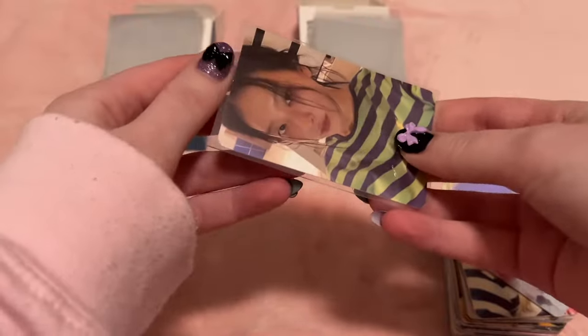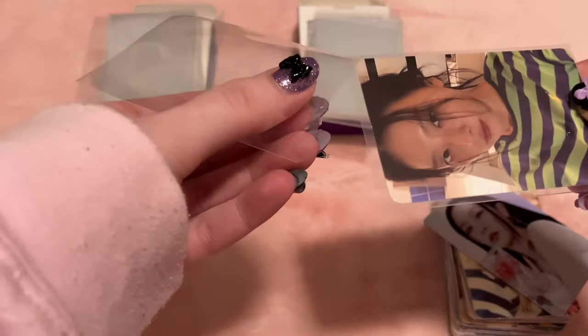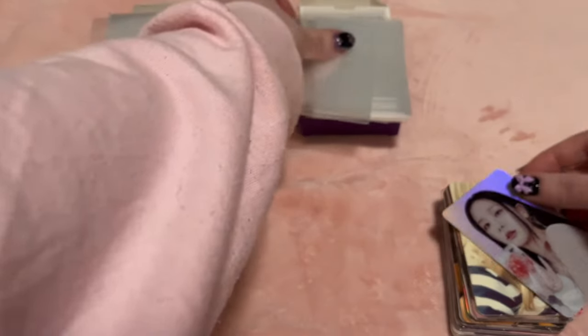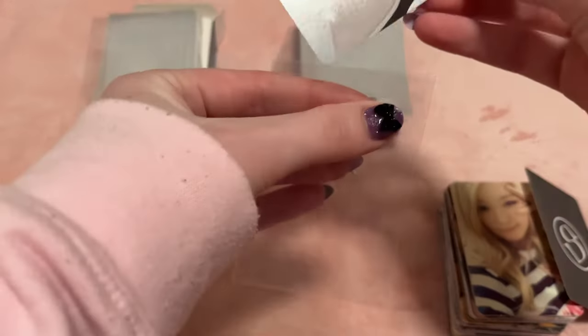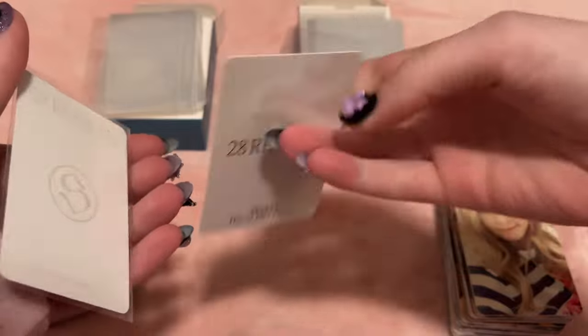I don't really have any specific goals - I just kind of collect whatever whenever I feel like it. My goal is always just to finish at least the album photo cards, but most of my collections are pretty complete. There's only a few I'm kind of behind on but I'll definitely finish them this year. I do have stuff I want to expand - I'm planning on talking about it during the flip-through of each collection. Oh, I can't believe this was a pre-order benefit - I think it's from Aladdin - it literally doesn't even have her face on it.